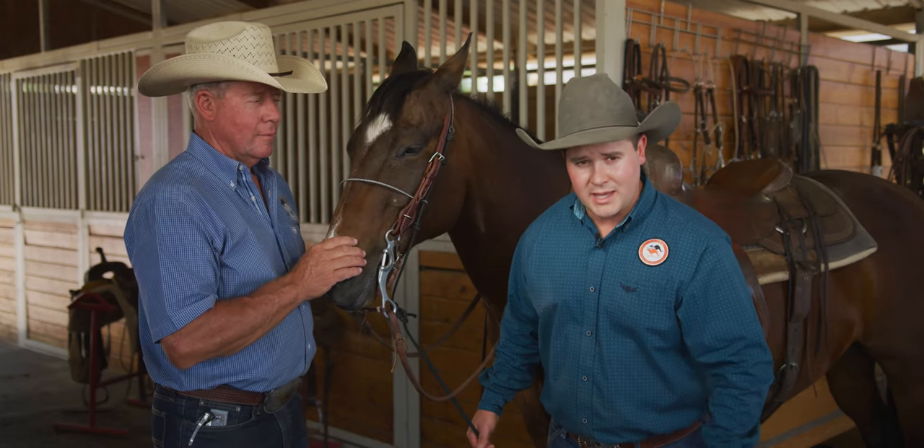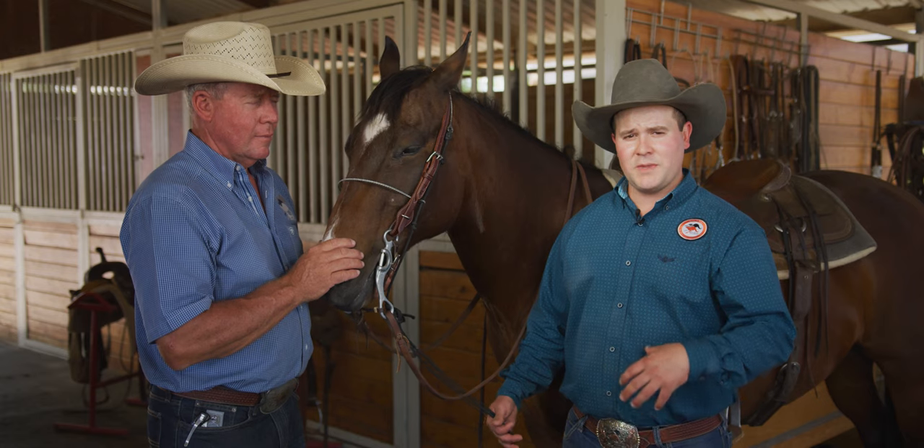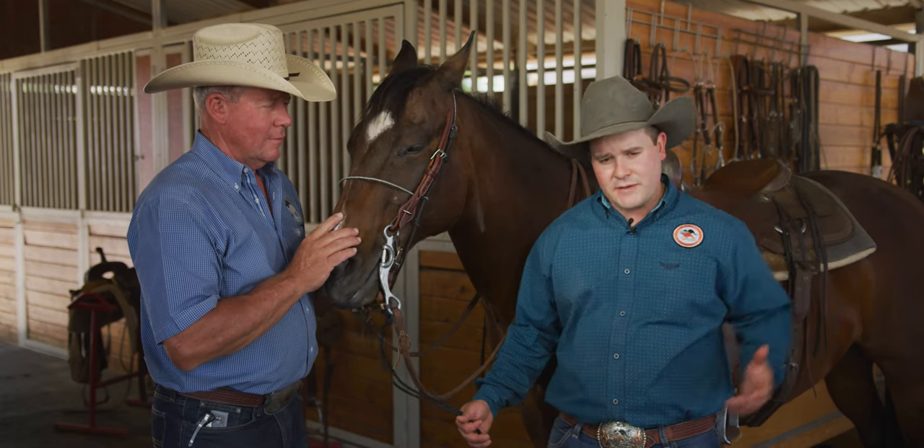That horse is pushing and using that as a balance point — almost where if you cut that tie-down, the horse would want to fall forward on its face. In a performance horse, we're constantly trying to get them to lighten their front end and drive and engage from behind.